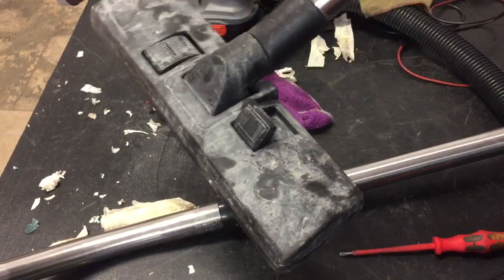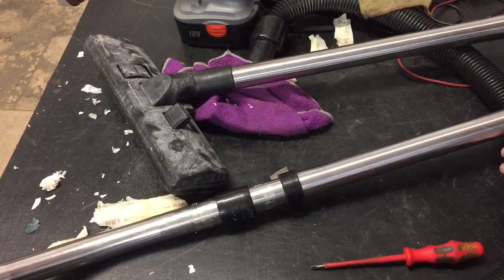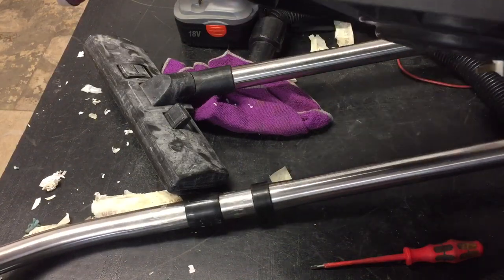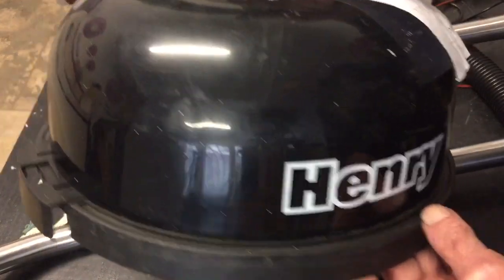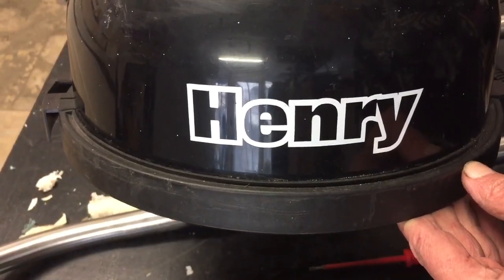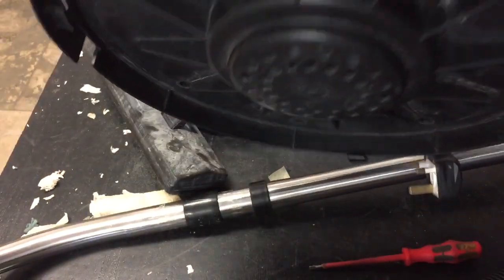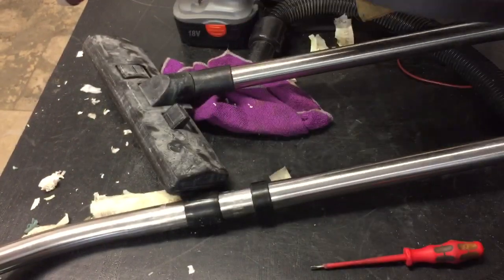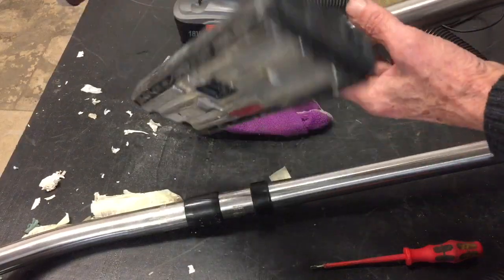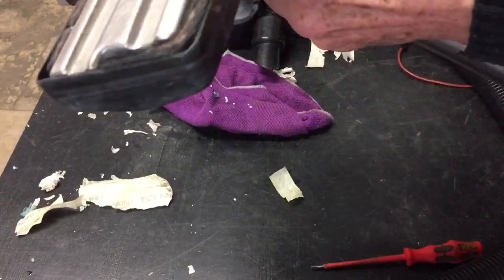Welcome to Accordion Cafe. We have a Henry vacuum cleaner not sucking up. We've taken the head off and there's plenty of suction from the motor underneath, the bags are okay, but it's still not sucking well. We'll check the pipes — the problem could be in here.